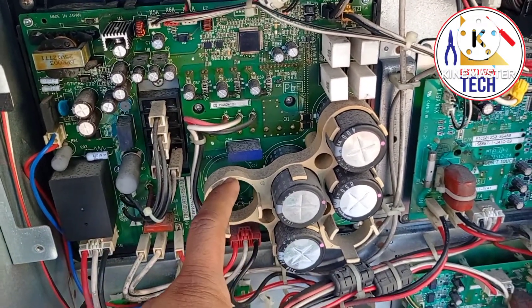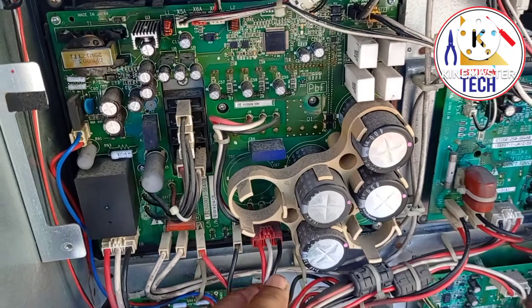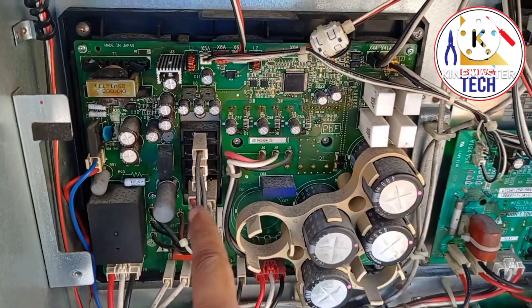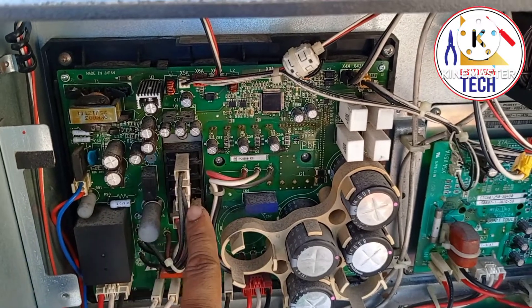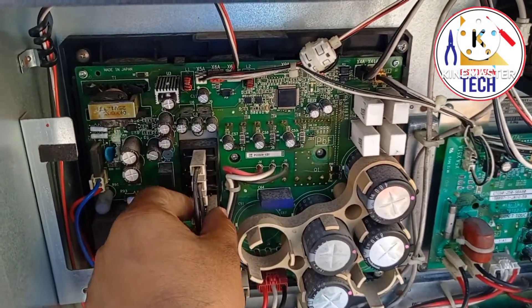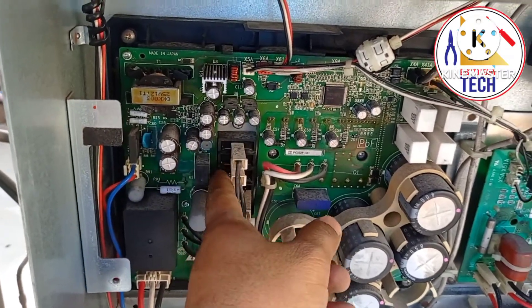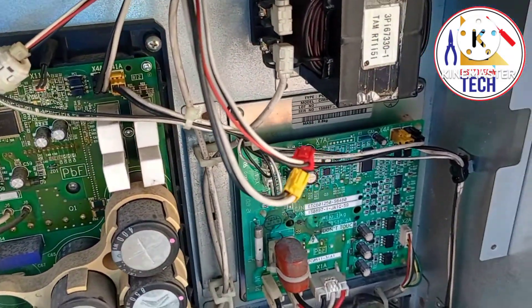From the IPM board we get the power supply for the inverter compressor. We can call it the IPM board or the inverter board because it produces the DC current. Here you can see the bridge rectifier, which converts the AC to DC current.